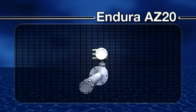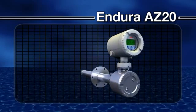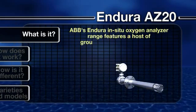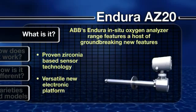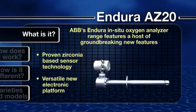Let's now look in more detail at the Endura in situ oxygen analyzer range from ABB. Featuring a host of groundbreaking new features, the Endura AZ-20 combines ABB's proven zirconia-based sensor technology with a versatile new electronic platform, truly making it the product of choice for a broad array of combustion applications.